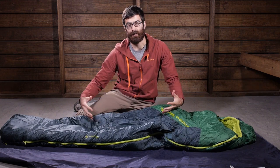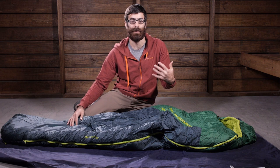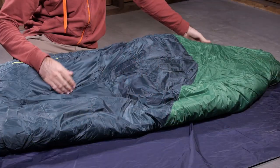This bag does come in sizes. You can get a regular, which is what I have here, and it is designed to fit folks up to six feet, and the long fits up to 6'6". So you have got some sizing options there.